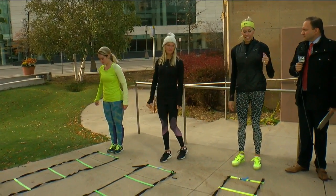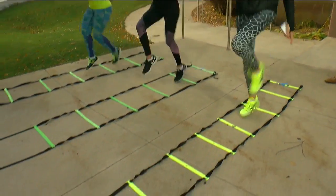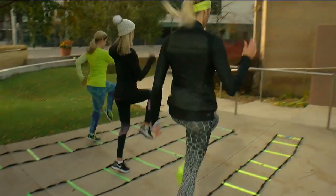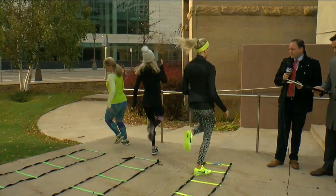Very basic exercise — high knees. So we're going to bring these knees up. Imagine we're going through tires. That's how high you want to get those knees up. And you do this for about 30 seconds.